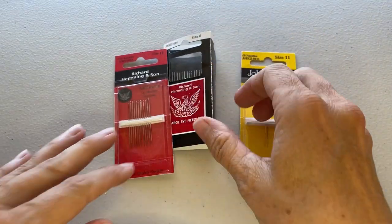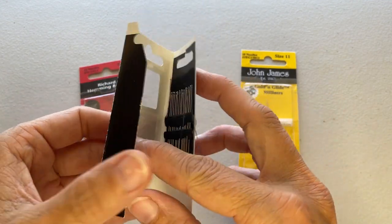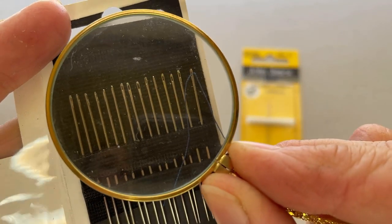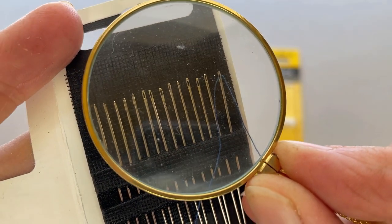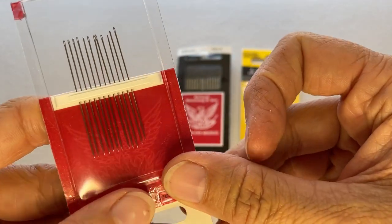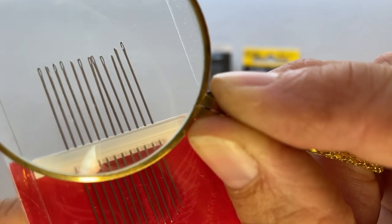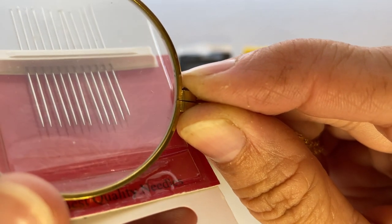Another needle for English paper piecing are what's called milliner's needles. These are traditionally used in the art of hat making. They're similar to sharps but tend to be a little bit longer. They feature a small round eye — much smaller than the sharps eye — and a very sharp point. Milliner's needles are fantastic for English paper piecing.